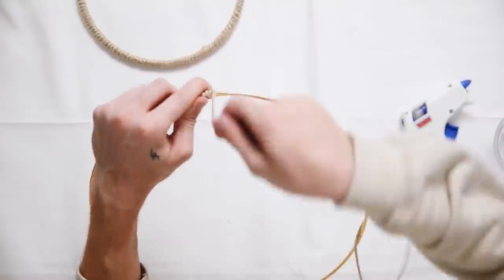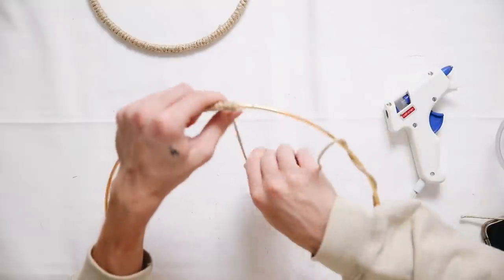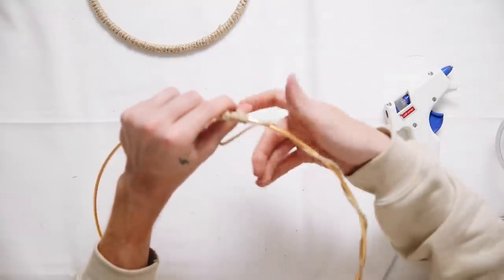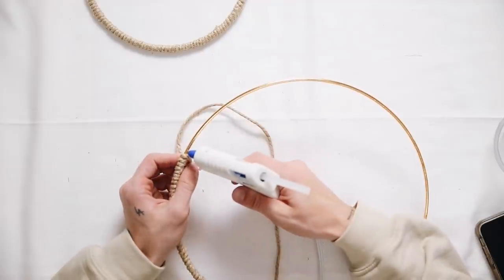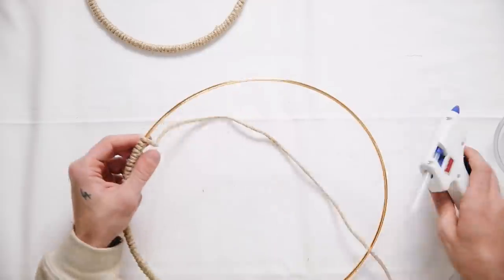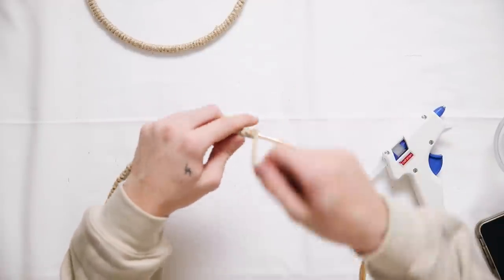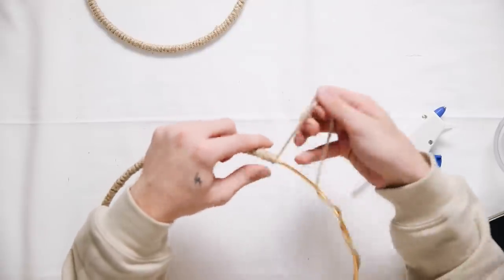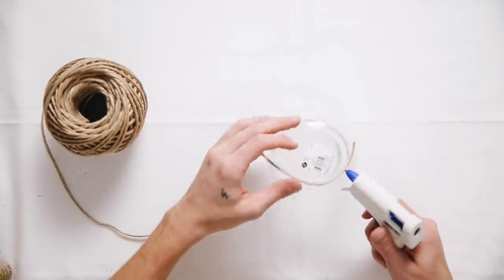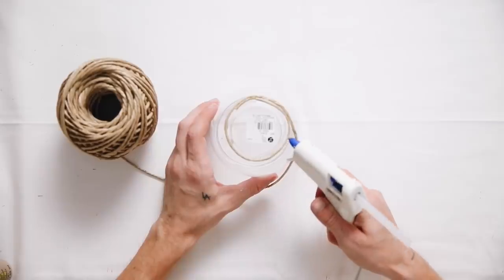I wrapped the jute cording all the way around both rings using a hot glue gun. If you want to be extra secure you could use E6000, but hot glue works perfectly fine. I also got a tiny little fishbowl-style candle holder at Joann's for two dollars — this is going to be the plant holder.